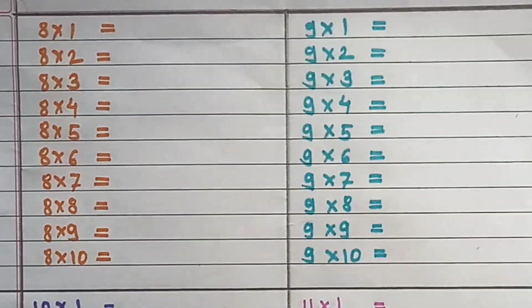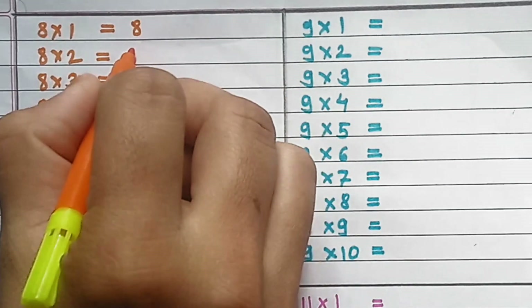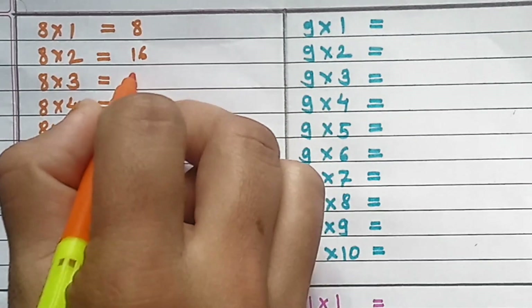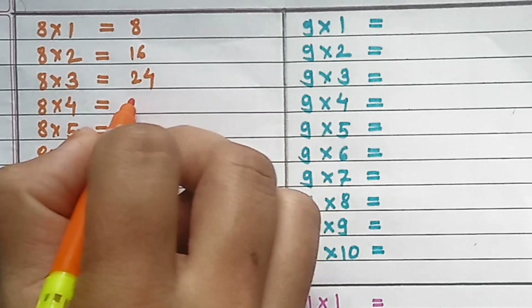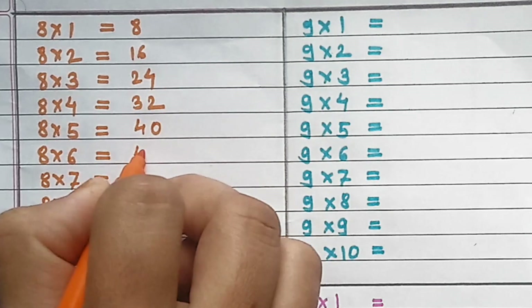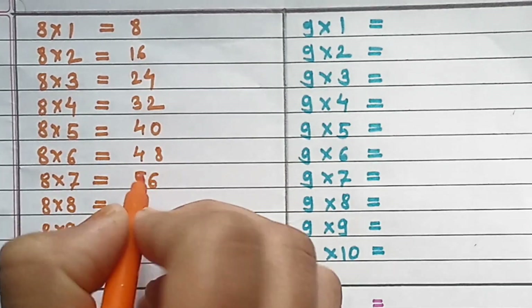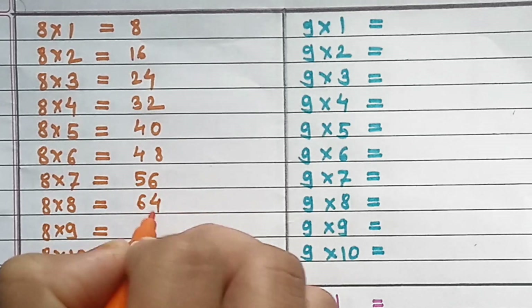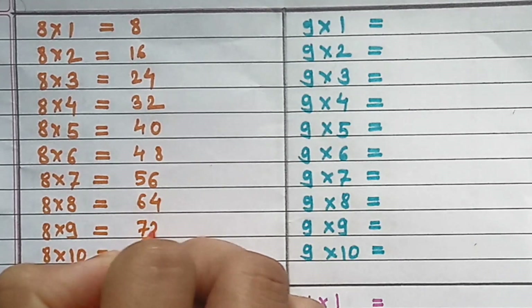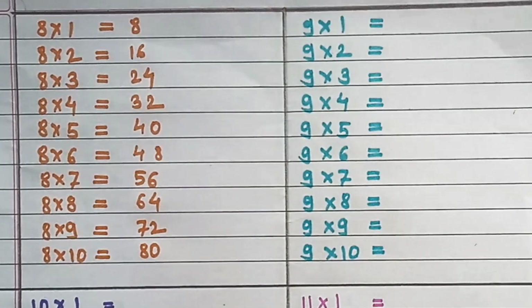Table of 8: 8×1=8, 8×2=16, 8×3=24, 8×4=32, 8×5=40, 8×6=48, 8×7=56, 8×8=64, 8×9=72, 8×10=80.